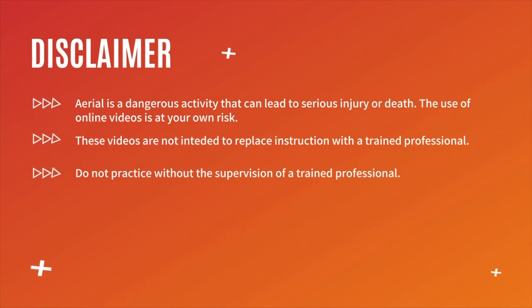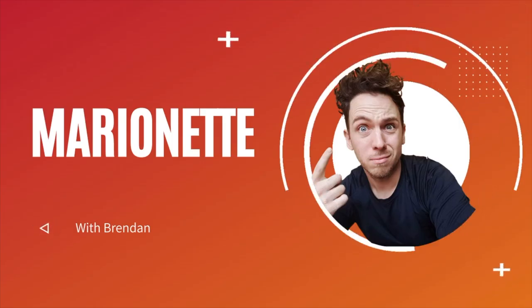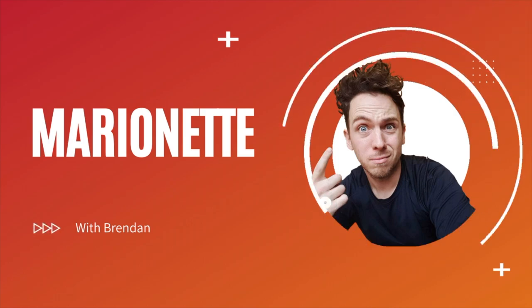Hey guys, welcome back to my channel. Thank you so much for clicking on today's video. My name's Brendan and today I'm going to show you how to do the marionette.